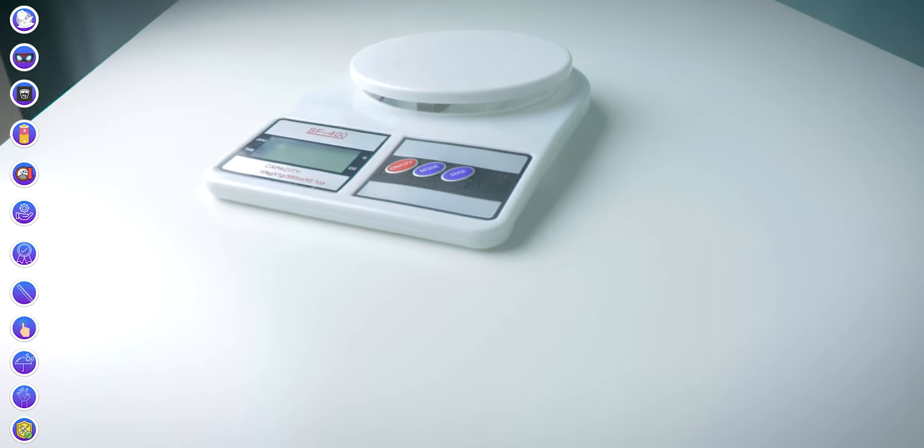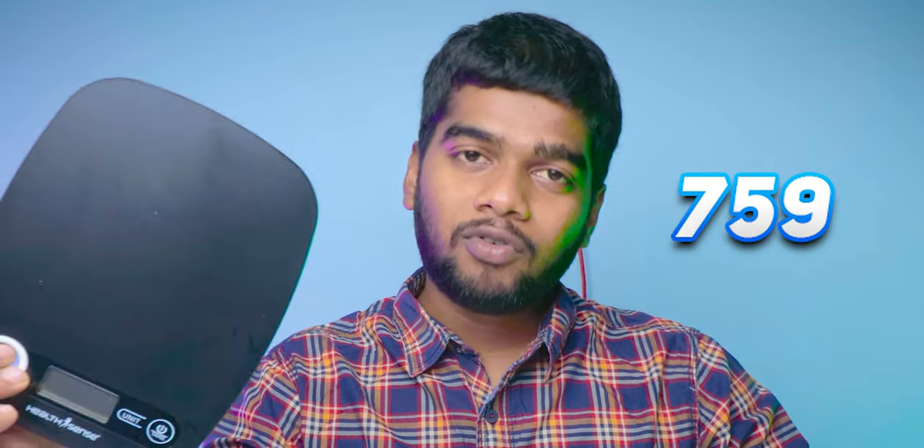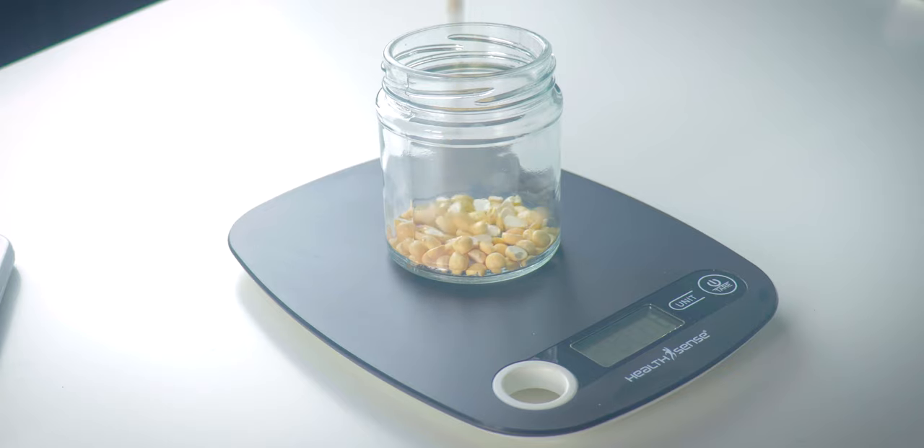In this video I'm comparing and showing the differences between the cheap weighing scale for kitchen and the costliest one. This one cost me 339 rupees and this one cost me 759 rupees. Note that I'm comparing only these two, not all products in the world. These weighing scales are very useful in your kitchen, as some items need correct measurement to cook perfectly and get the right taste.